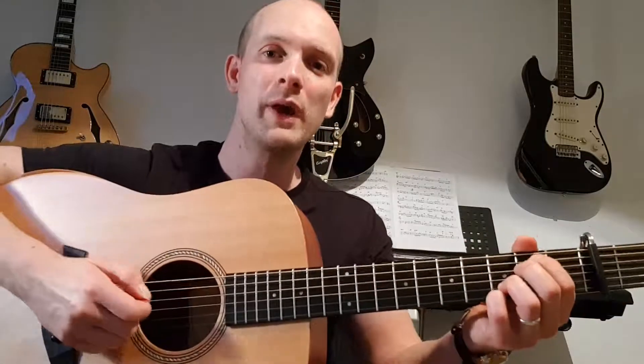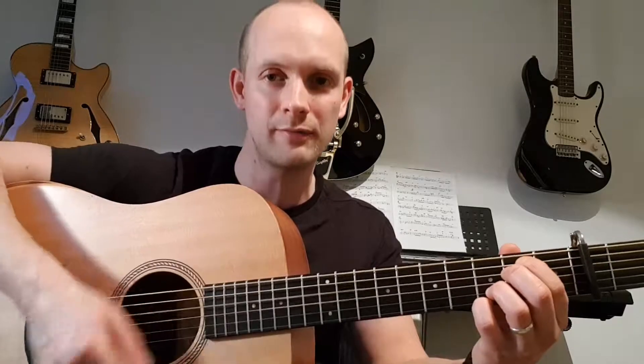On the E minor seven chord, the right hand goes: down, down, down, down, up. Bearing in mind that on the second beat, if we're being really strict, you just hit the low E string. So it goes: down, low E string, then down, down, up. Internalize that pattern. Down, down, down, down, up.